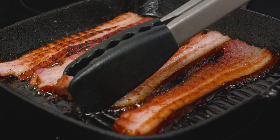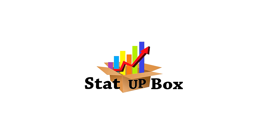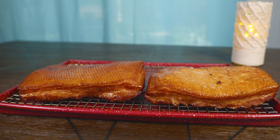In today's video we're taking a look at how to make homemade bacon — easy and simple. This is so easy anyone could do it. Everything that we use in the video we're going to leave a link in the description.